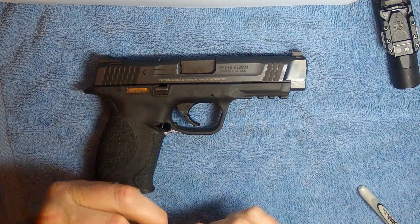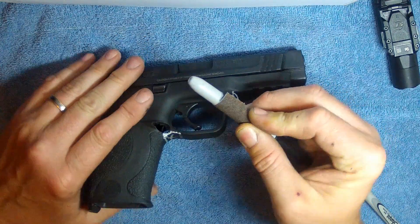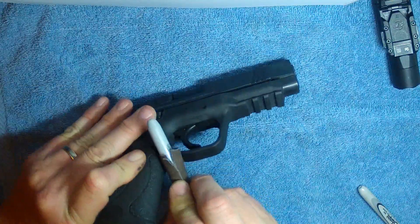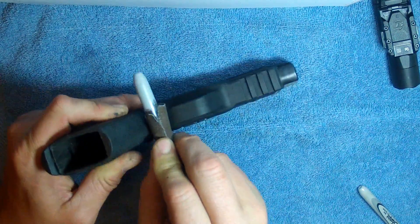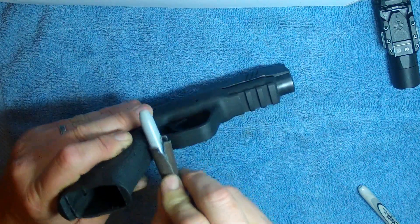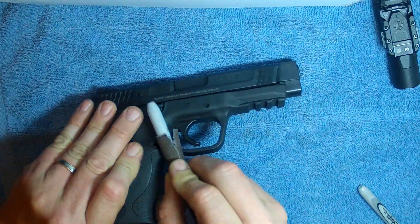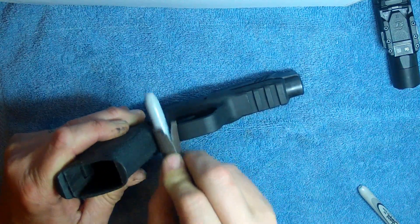Take this emery cloth and roll it around a round surface like this marker, and we're going to slowly start to take that material off of there, being careful not to take too much at one time. You can always go back and cut more off — it's very difficult to add more back to a firearm once you've removed the material.